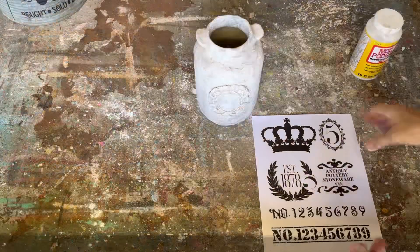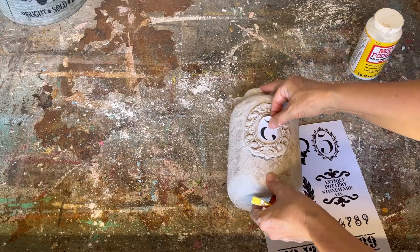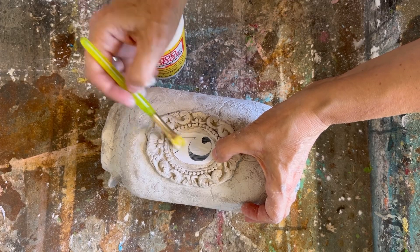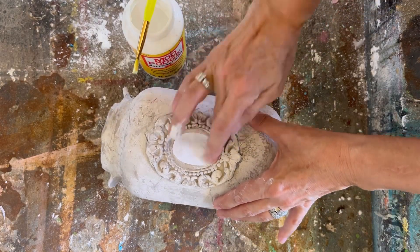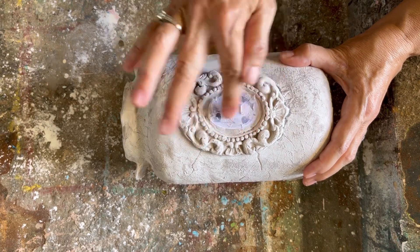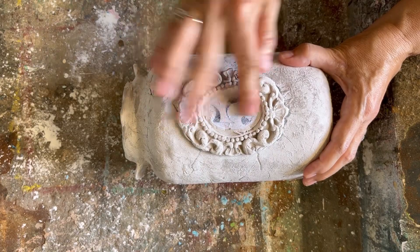I created these graphics — they're available in my Etsy store; I'll put the link in the description. For this one I'm only using the number five, so I've cut that out and I'm going to apply it right in the middle of that frame. I printed this graphic on my laser jet printer, making sure to reverse the text, and I'm putting a liberal amount of Mod Podge completely over it — the clay is absorbent so you need quite a bit or you won't get a good transfer. I let it sit overnight, then the next day I put a tiny bit of water on it and go very slowly in small sections so I don't reactivate the clay, taking my time to get a great graphic transfer.